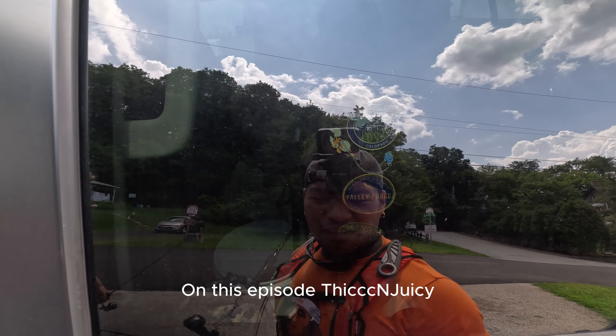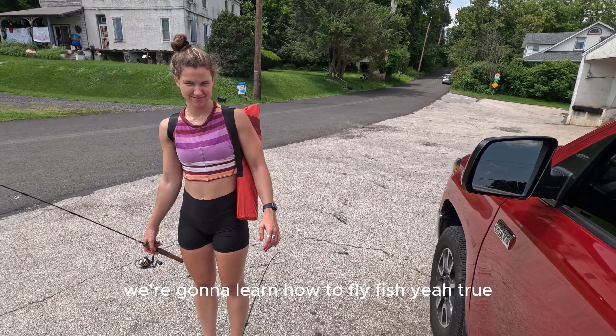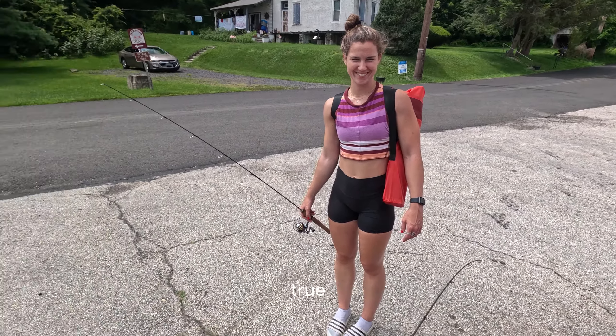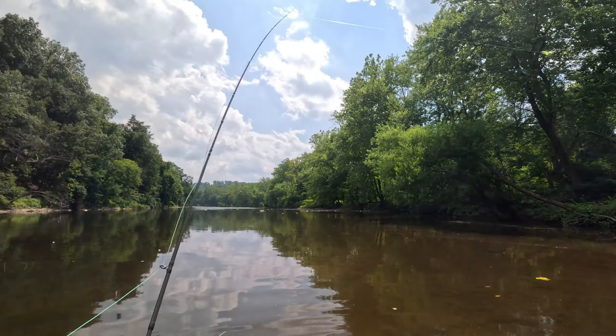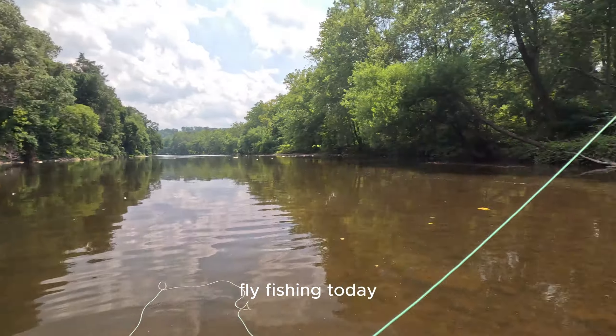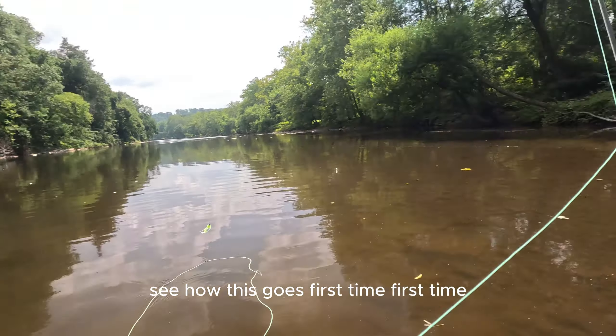On this episode of Thick and Juicy, we're going to learn how to fly fish. Yay. All right, fly fishing today — see how this goes, first time.